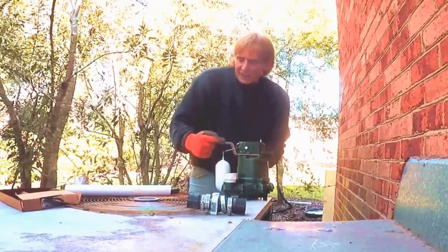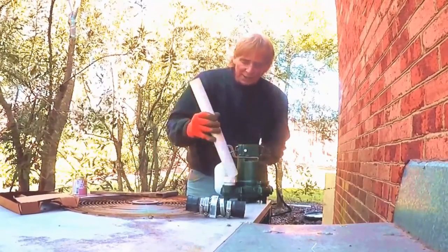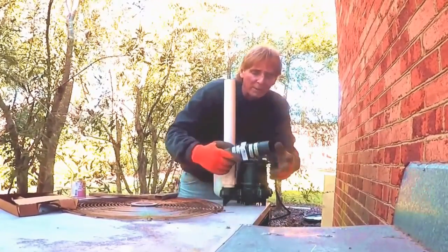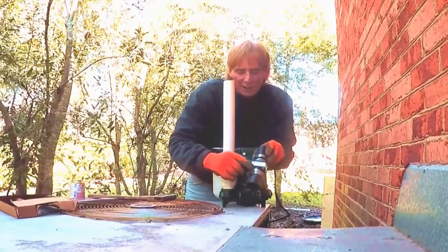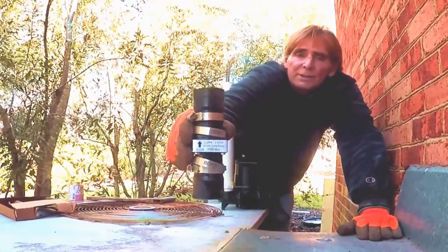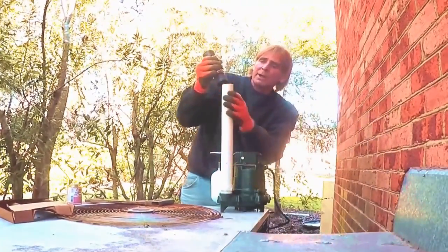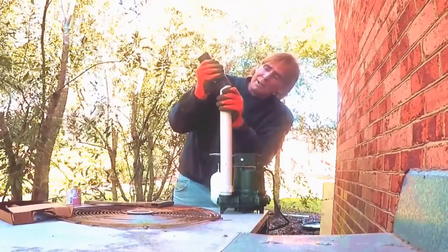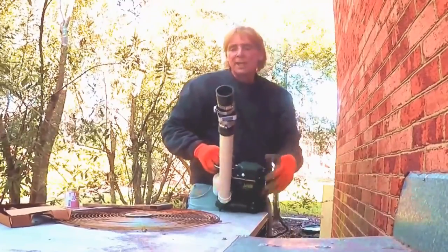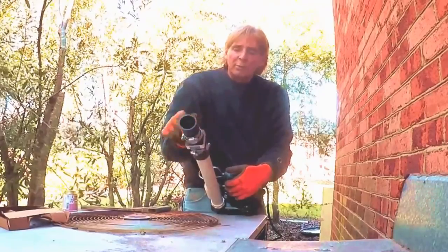Next we just need a piece of PVC as a riser to get above the pump a little bit. We'll dry fit this for now - you can see the top of it up here. Then we're going to put the check valve on here. The check valve only lets water go one way, and this one has a nice arrow that says which direction flow goes. That goes right up on top.